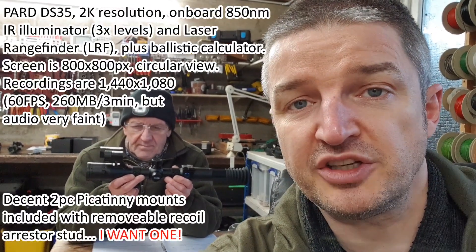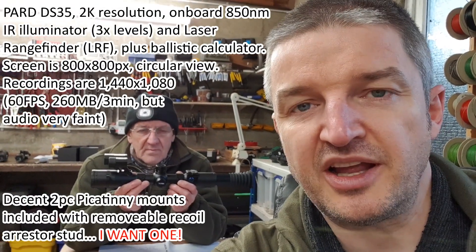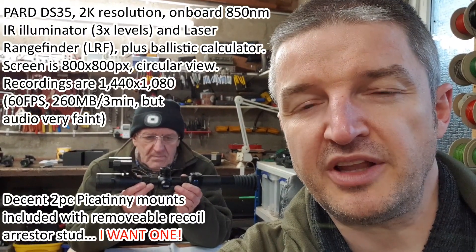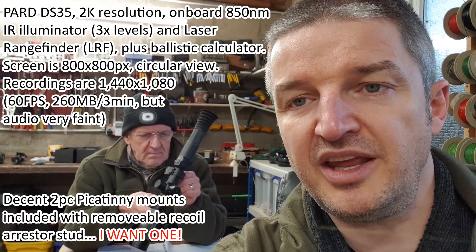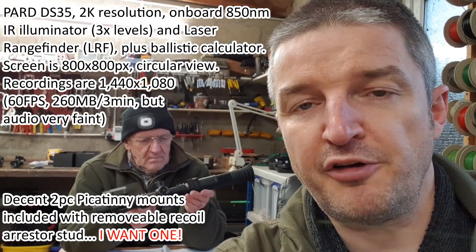That's a brilliant first test session with the Pard DS35 — the 2K version with 850 nanometer IR, laser rangefinder, ballistic calculator, and 70 millimeter focal length lens. It's an amazing piece of kit so far. Everything we've learned, we love: handy, lightweight, portable, the rubber eye cup works perfectly.